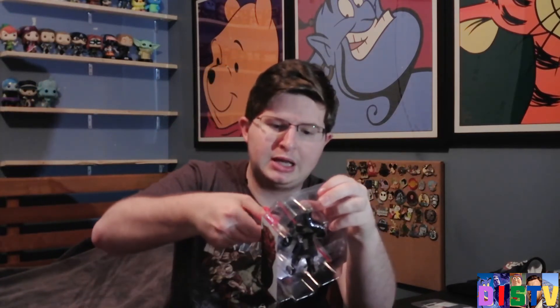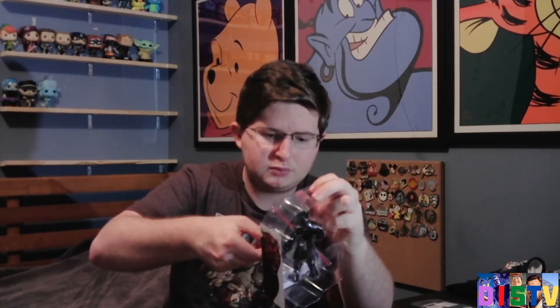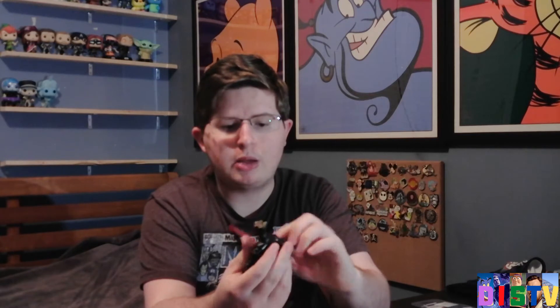I've been wanting to open this guy for, like, forever. He is a little bit of an older figure — they have released a whole bunch more — but that 50% off could not be beat. I do already have the Disney Infinity figure, but this was just too cool to pass up. He is pretty sweet. As you can see, it has his double lightsaber. Pretty sweet figure.